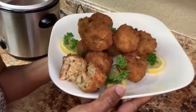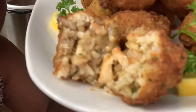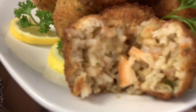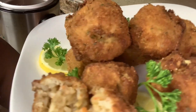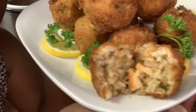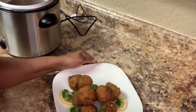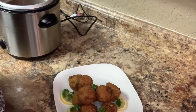I have finished. These are the shrimp boudin balls. See the shrimps in there? I wanted y'all to see how they look up close. These are shrimp boudin balls. Have a beautiful holiday and everything else. Love y'all, bye bye.